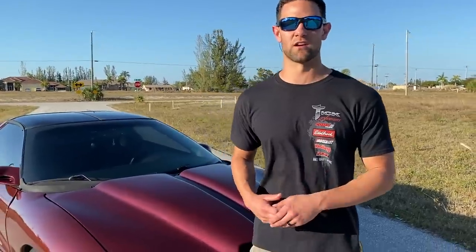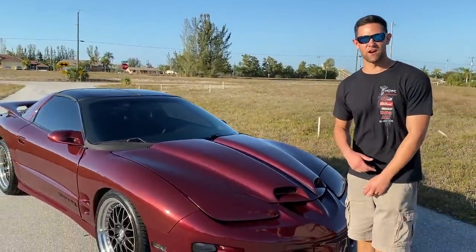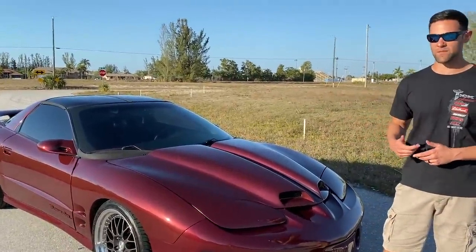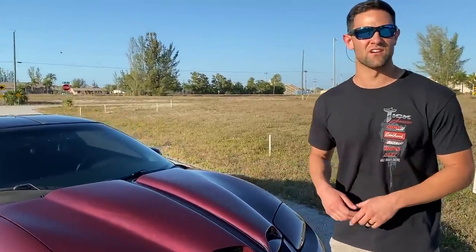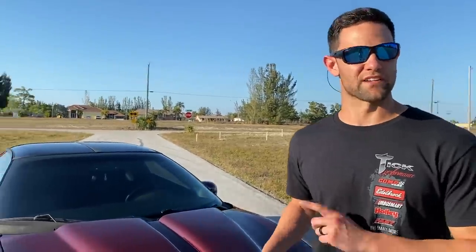What's up guys, welcome to my YouTube channel. Today we're going to be covering the most frequently asked question I get: what all is done to my car. As you guys know, she takes a beating every time I drive it. In today's video I'm going to be showing you everything — inside and out, under the hood, underneath. Let's get into it.